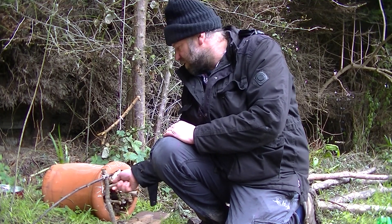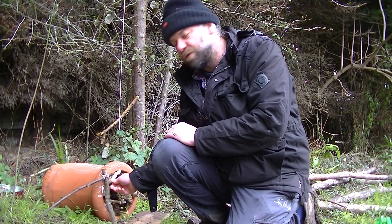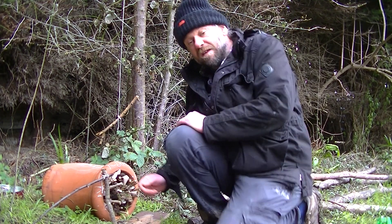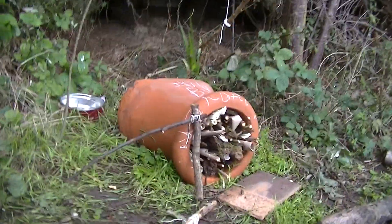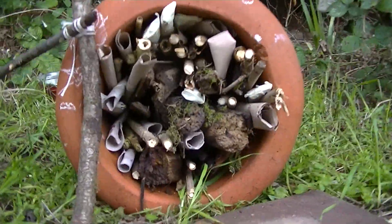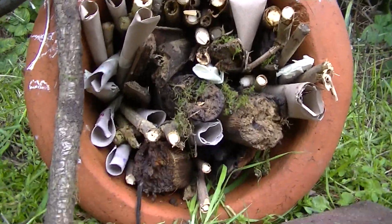You just want to get it sort of full up if you can with all these tubes. I'll give you a closer look. So in the end we have lots of tubes, different things, and some dead wood.